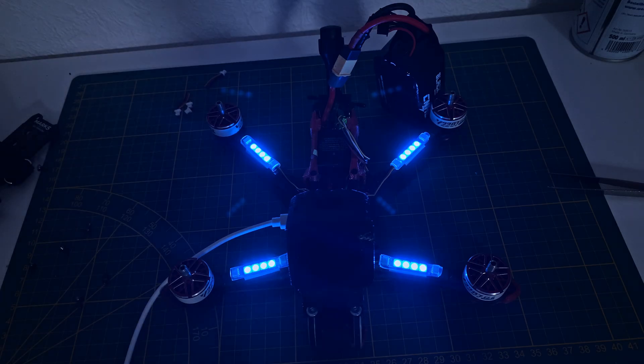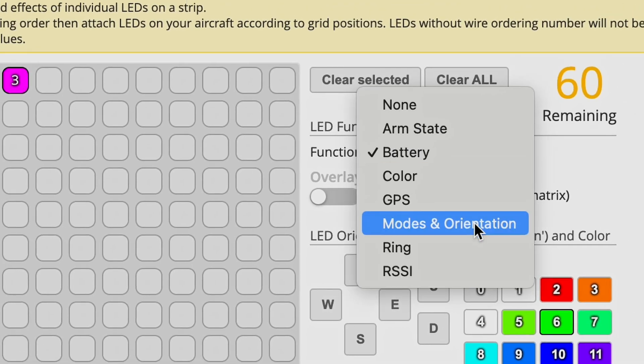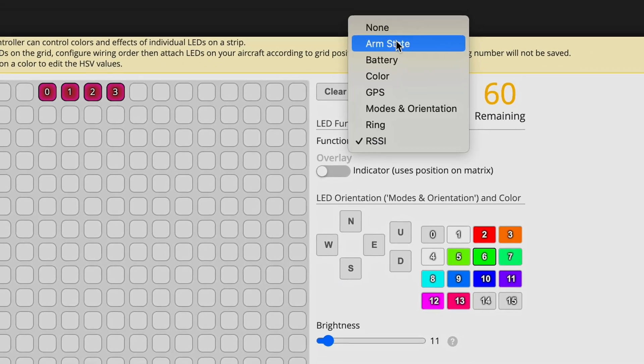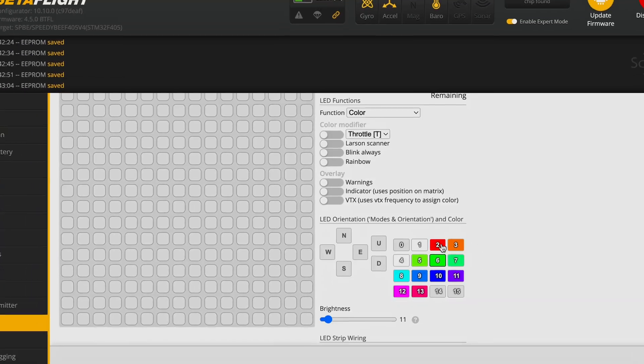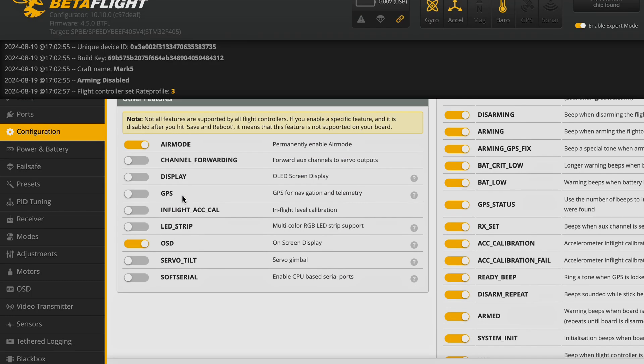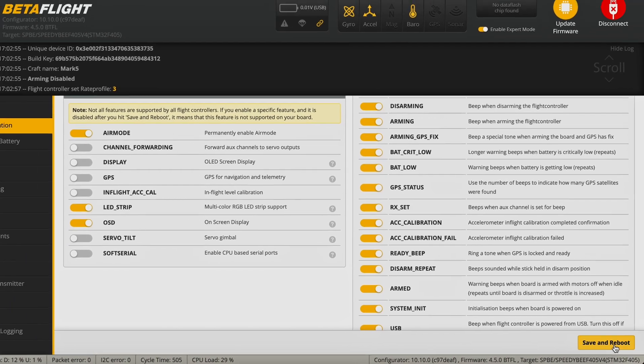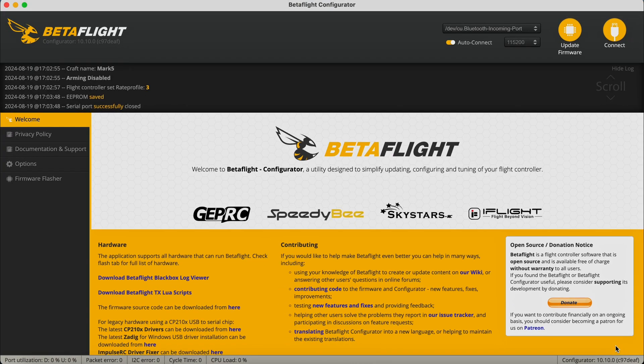Now that the LEDs are installed, let's move on to the trickier part — configuring them in Betaflight. This can be a bit confusing at first, but don't worry, I'll guide you through it. First, you need to activate the switch button for LED strips in the configuration tab. This allows Betaflight to recognize the LEDs connected to your flight controller.